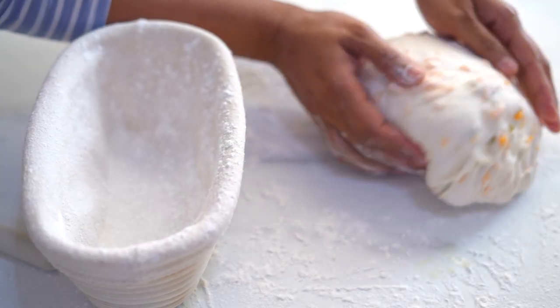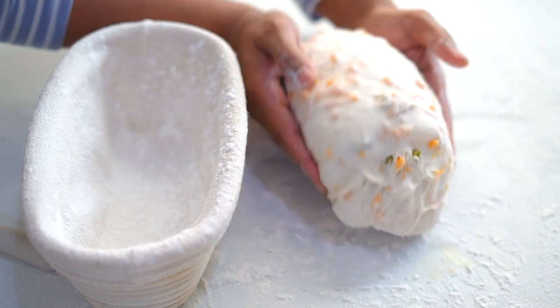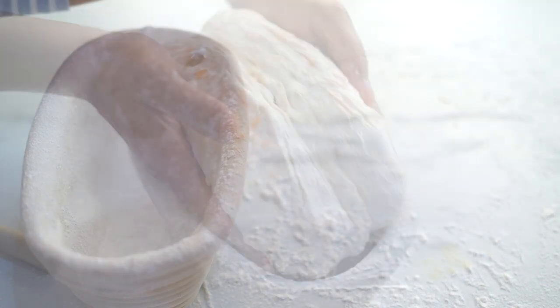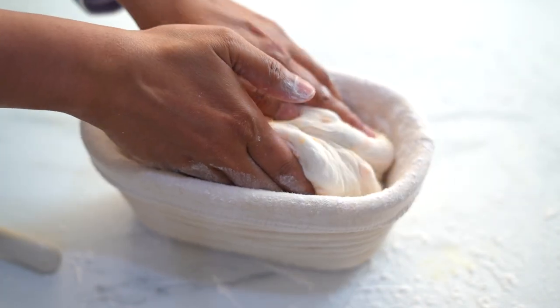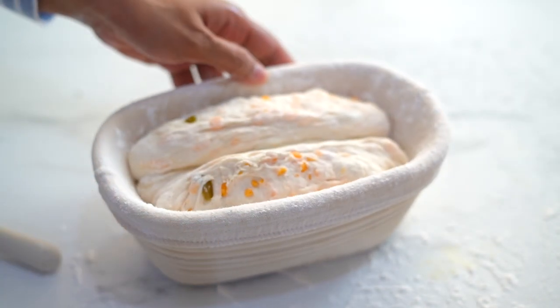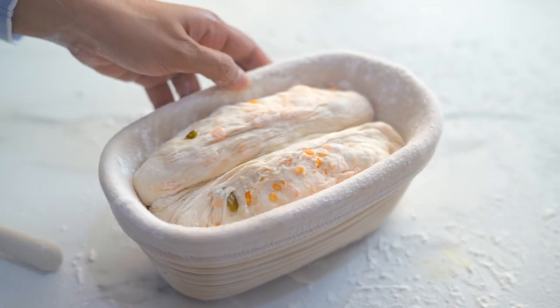For the final rising, I'm placing the dough in a proofing basket with the smooth side facing down. To help it keep its shape and to create more tension, stitch the seam.